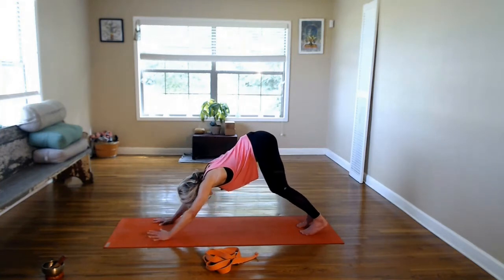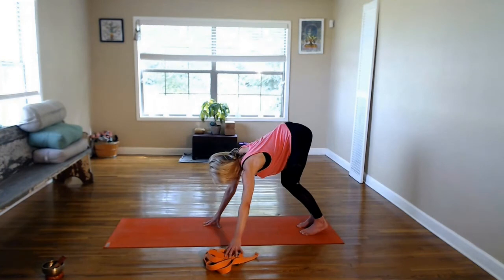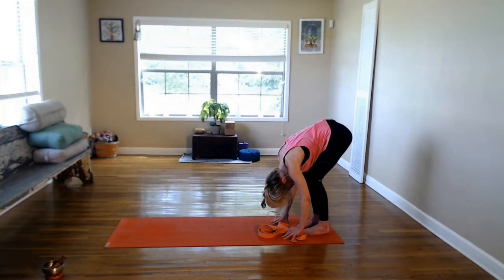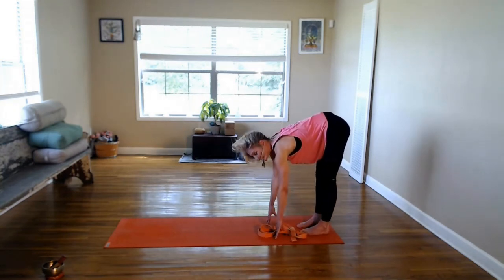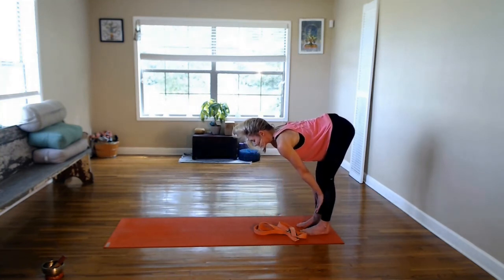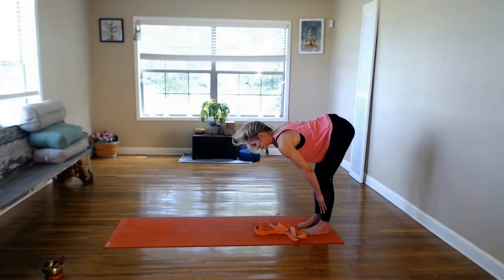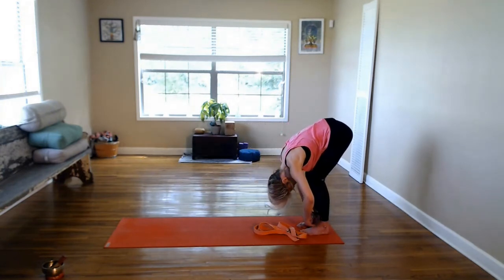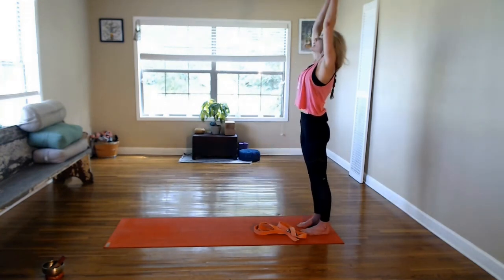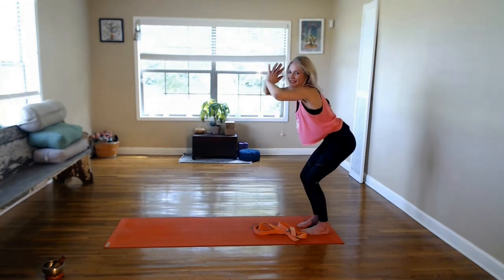We're going to walk the hands back. Make sure that you have your strap close by. As you inhale, find your half lift — fingertips can walk out in front of you or hands can walk to shins. Feel the shoulders loop down the back, weight shifting into the balls of the feet. As you exhale, fold. Root into both feet to lift all the way up, then exhale folding all the way back down, bending the knees as much as you need to.